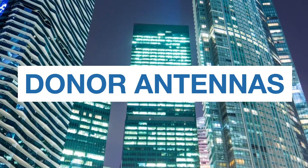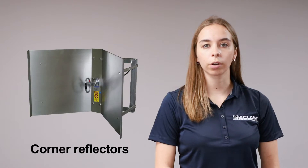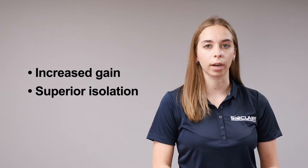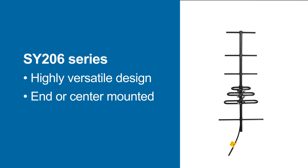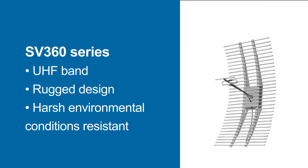Sinclair has a wide range of rugged donor antennas to choose from which cover all public safety bands. These include high-gain Yagis, corner reflectors, and parabolic antennas which provide increased gain and superior isolation between donor and server antennas. The SY206 series is a high gain VHF Yagi which features outstanding durability and performance, and its design is highly versatile and can be end or center mounted. The SV227 series is a VHF high gain broadband corner reflector — the folded dipole feed design permits operation under severe weather and ice conditions. The SV360 series is a parabolic reflector for the UHF band with a rugged design to withstand harsh environmental conditions.